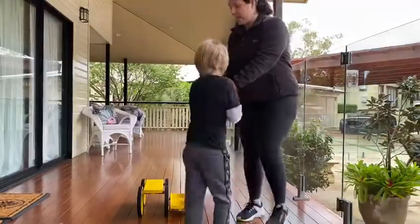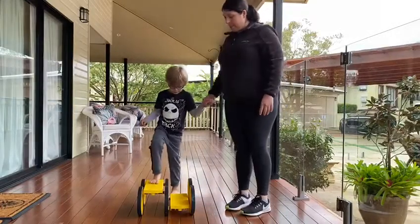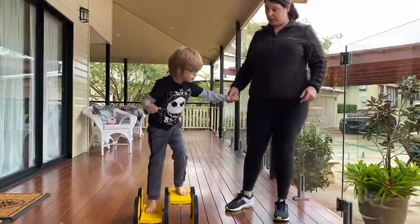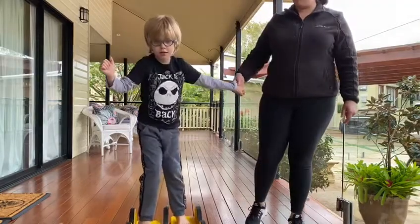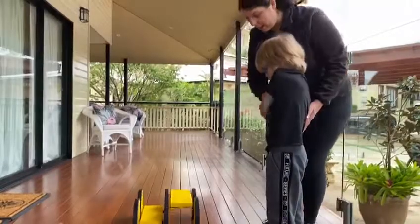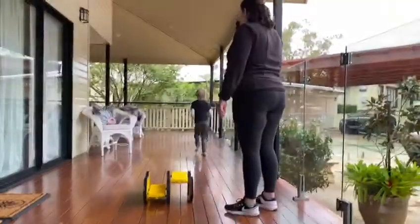Hop back on. Let's just get to the end. Ready? Hop back on. Okay, go. Push really hard. You can do it. You can do it. It's okay. Good trying. Good trying. You want to do a little bit more? Oh, you're all done?